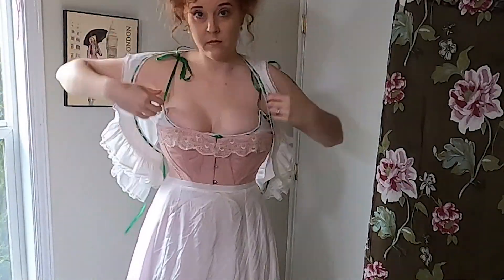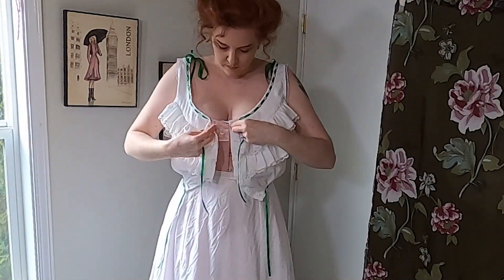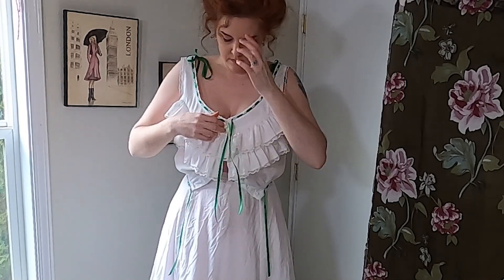The next layer is a ruffled corset cover from TVEO II as well. I really like how it gives volume to my shirt waist.